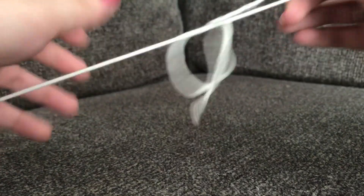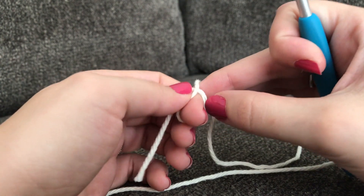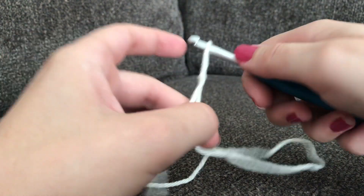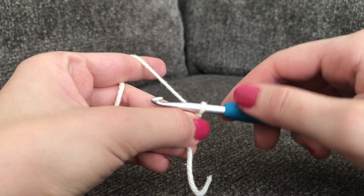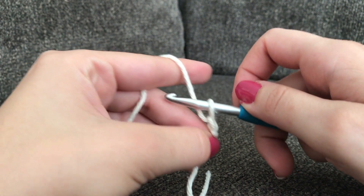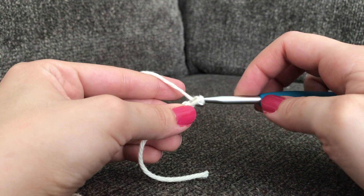To begin you're going to need to make a slip knot — I'll link my slip knot video below in case you need it. After your slip knot you're going to make three chains: yarn over your hook, pull through that loop on your hook, yarn over, pull through, yarn over, pull through.